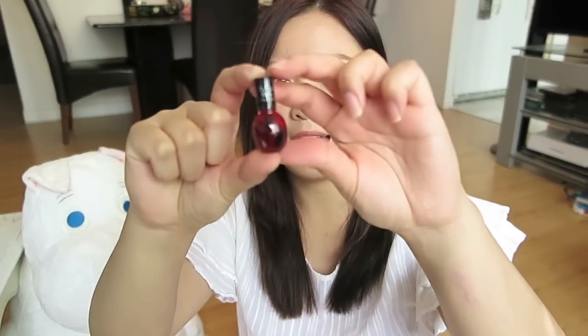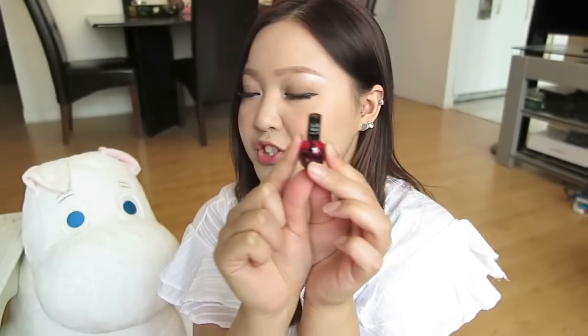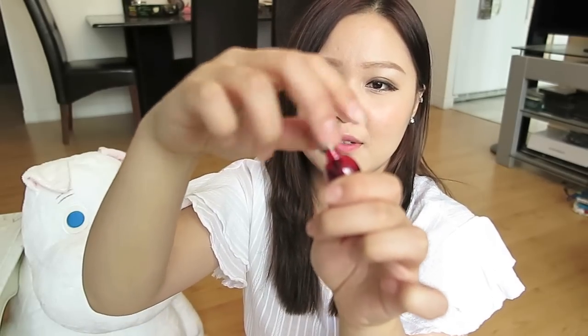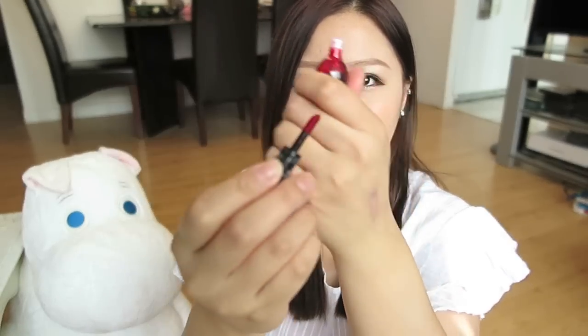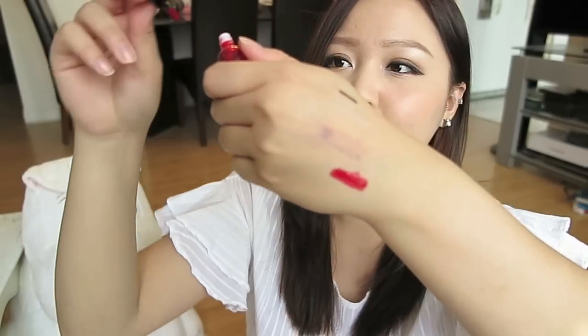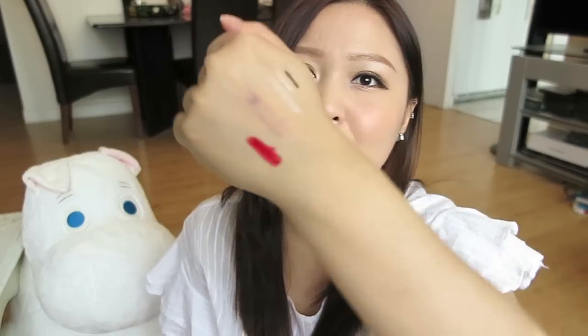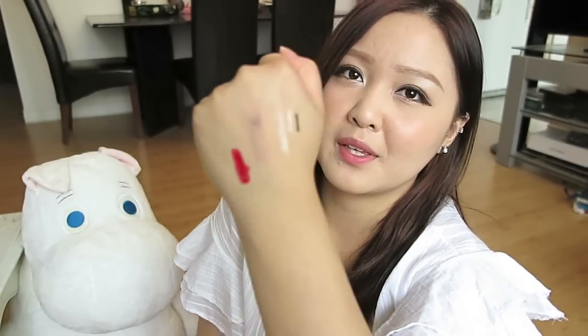Moving on to some lip products — this is the Tony Moly Cat Chew Wink Lip Tint in number 1, cherry pink. I got it on eBay, two for $5. It's really cute and tiny with a very small applicator. It's super pigmented, and from my experience wearing it a couple of times, it lasts pretty much the whole day. The color really does stain your lips.